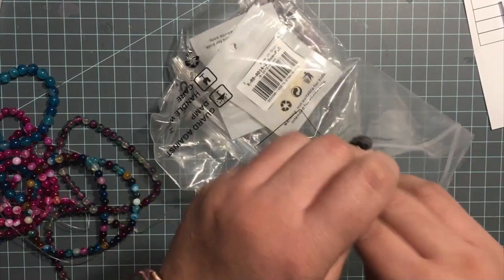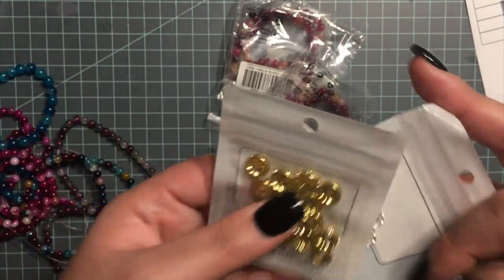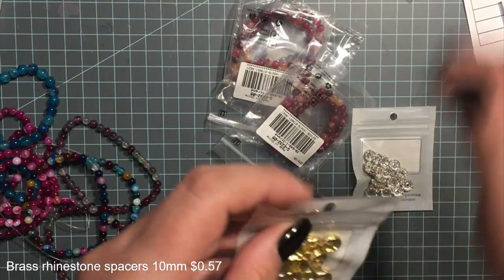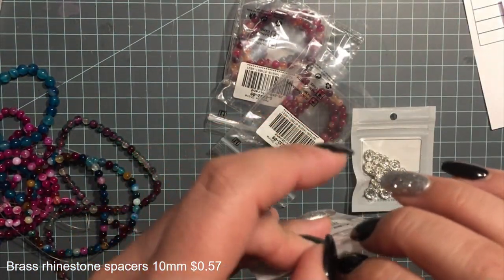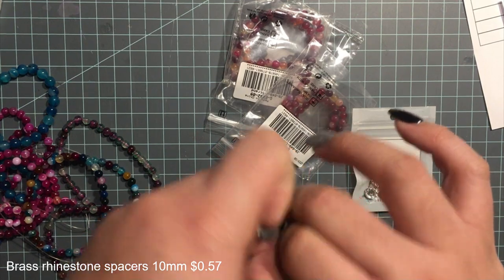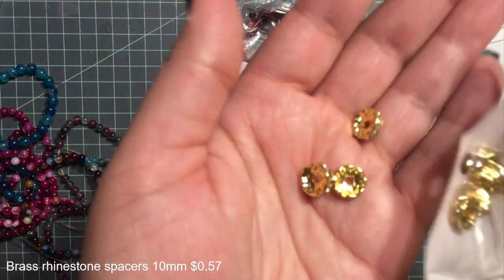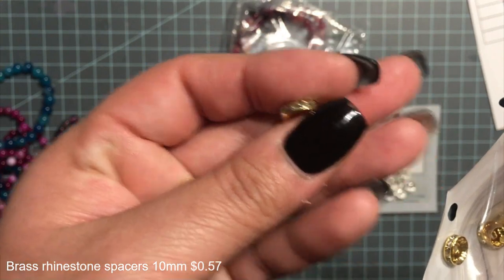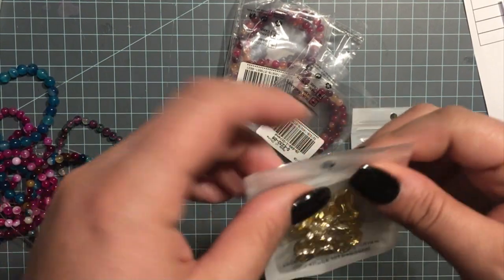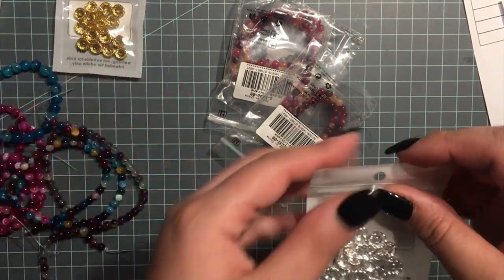So then I got these spacer beads — there are 20 pieces and they're rhinestone spacer beads, 10 millimeters, and they were only $0.57 for 20 pieces, so that's a really good price. You can see them here — they're super pretty, and then there's the silver ones.